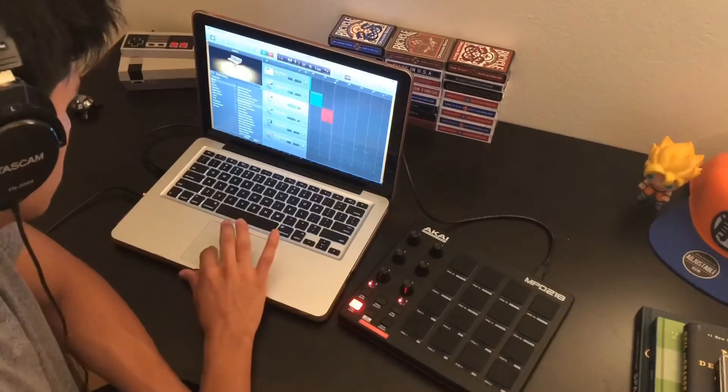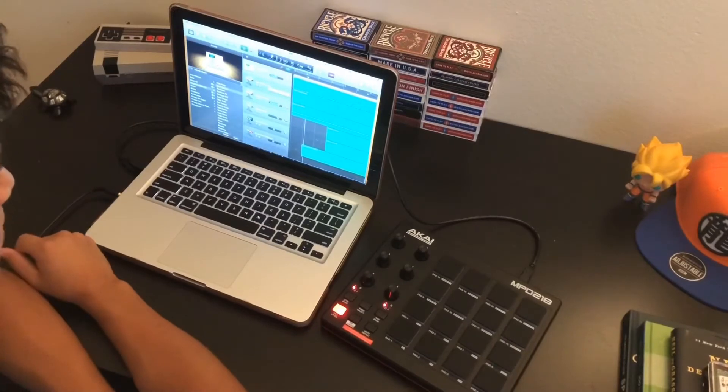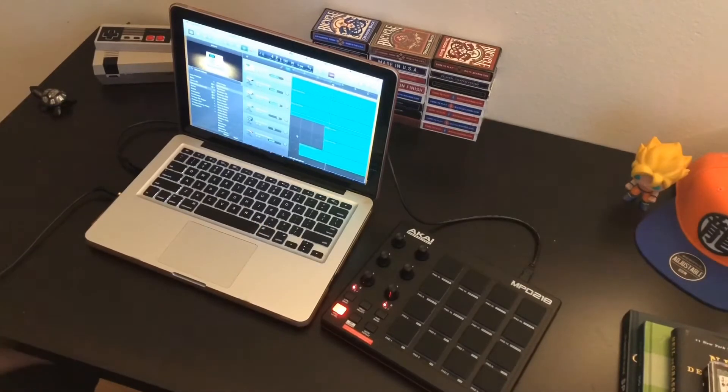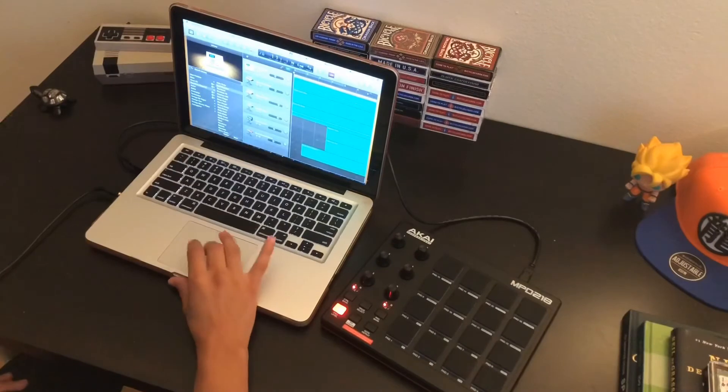I'll show you the finishing product right now. Yeah, that was everything. I know it wasn't that long — it was actually pretty short — but I really like it.